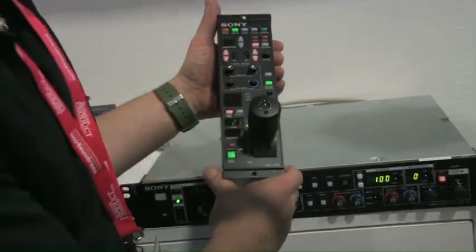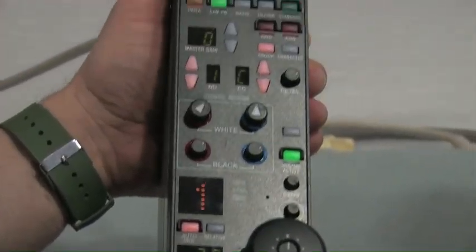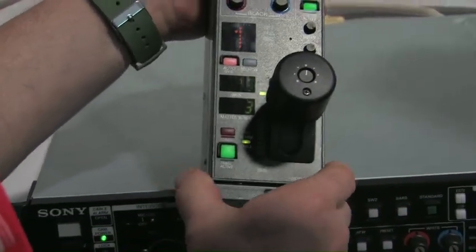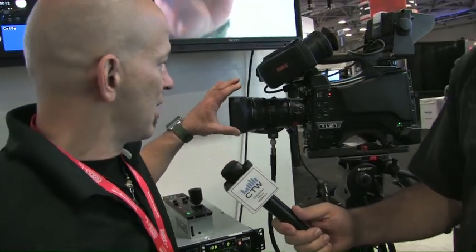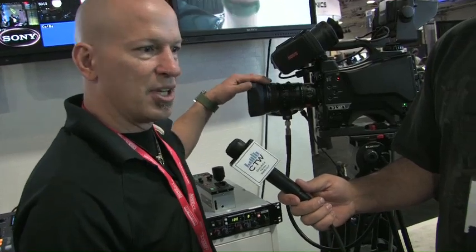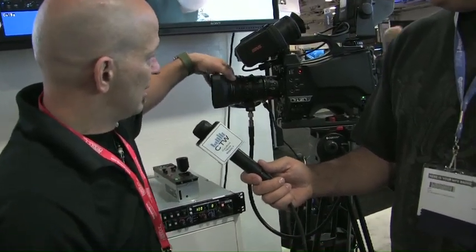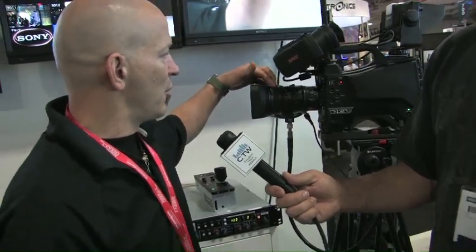There is also a brand new RCP — this is our RCP 1000, designed to give many of the controls necessary for live production but at a lower, more affordable price point. The D70 camera itself features a package where you can include this lens — this is a Fujinon 16x lens. It's multi-function in that it can be run in both auto and manual modes.